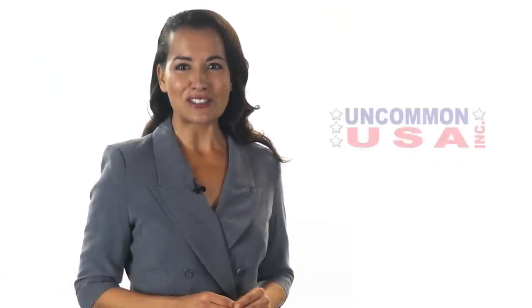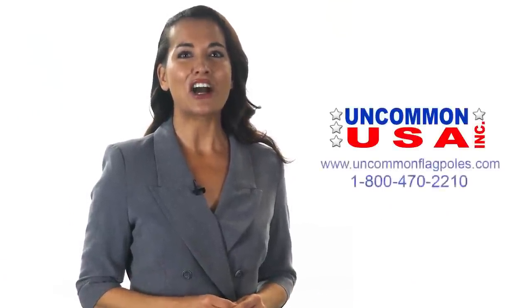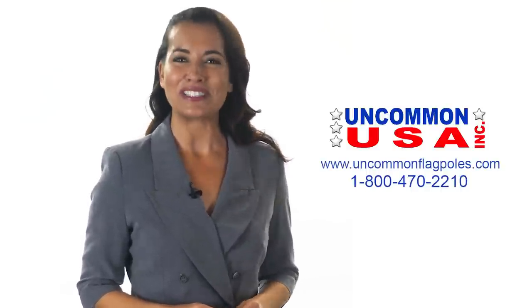For more information about telescoping flagpoles and accessories, please visit us at UncommonFlagPoles.com or call 800-470-2210.